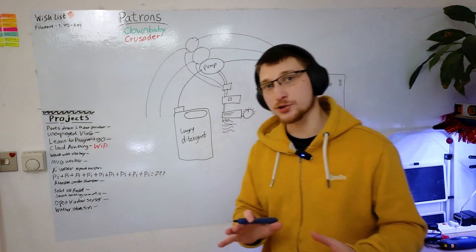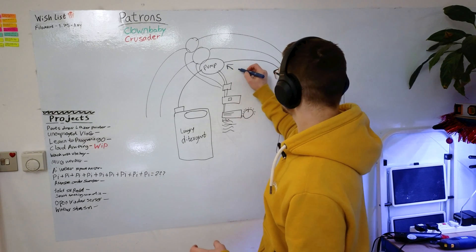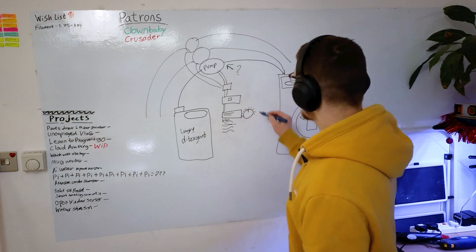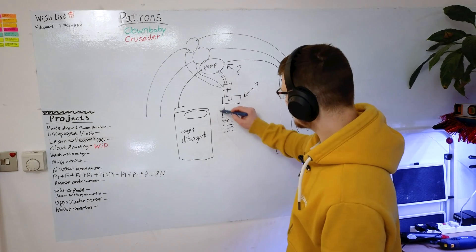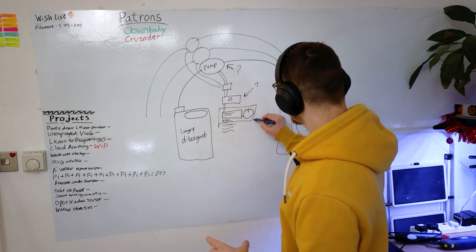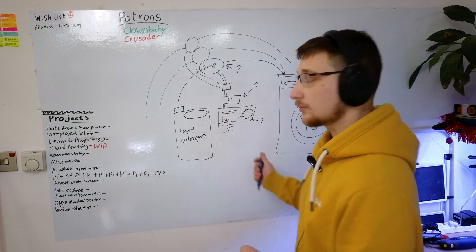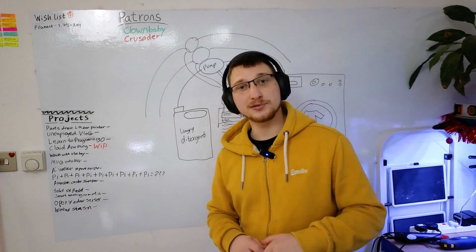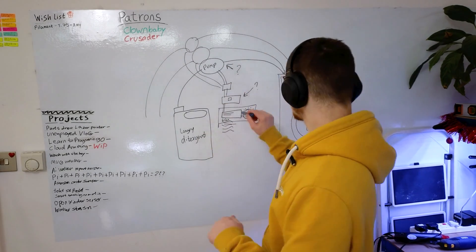So what I need the desk version of me to do is figure out what pump we're using, write some code to go on the microcontroller, and design some kind of case so that it doesn't look like a bunch of loose wiring. Let's go over to me over there figuring out what I'm doing about all this.